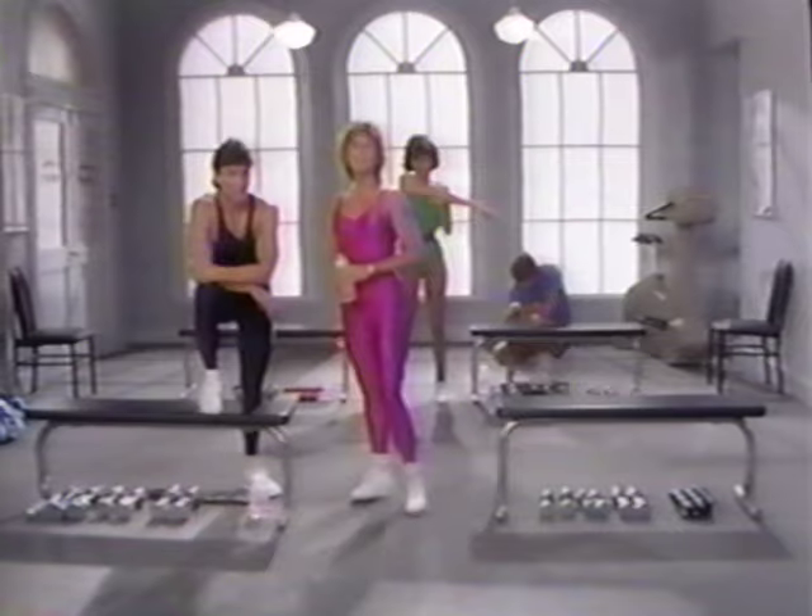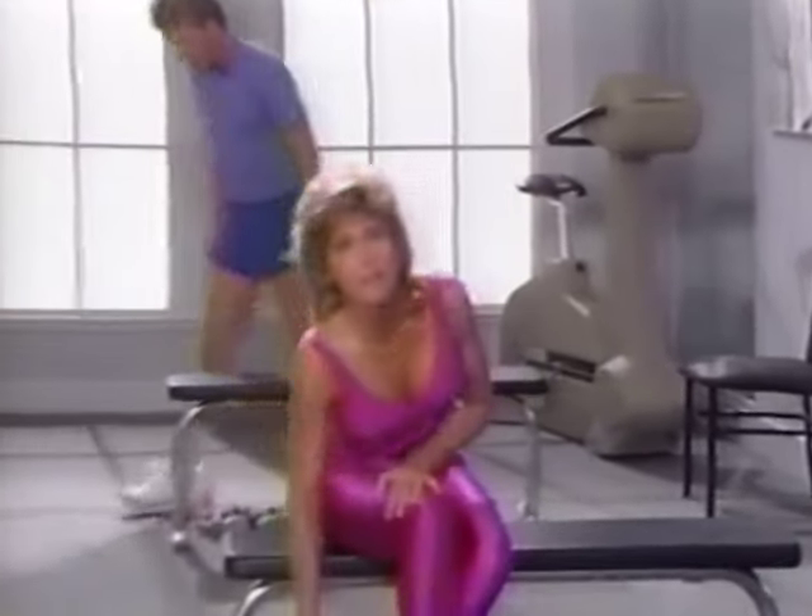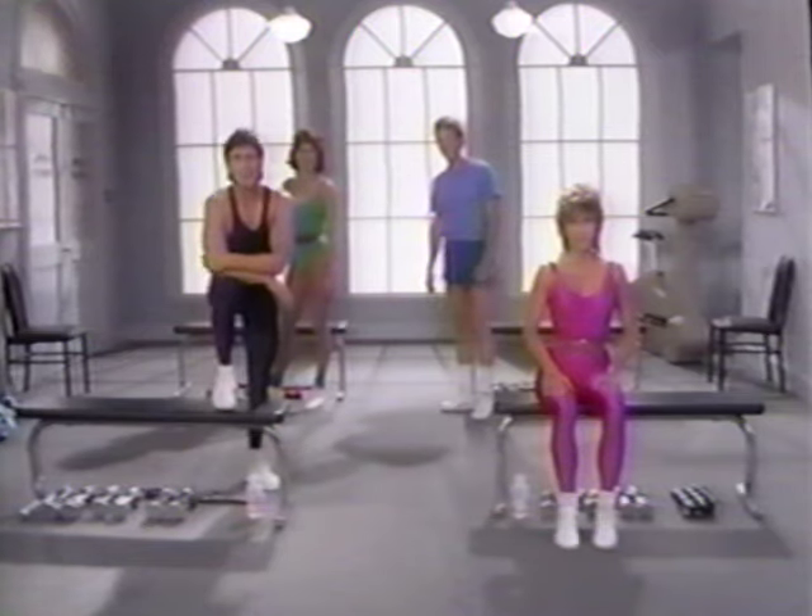Welcome to class one of our weight training program. To achieve the sculpted physique of optimum fitness, you should combine these strength classes with aerobic training, which burns body fat and improves cardiovascular fitness. Okay, let's begin.